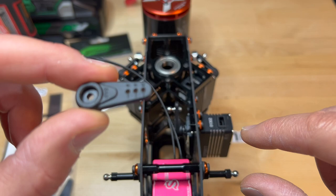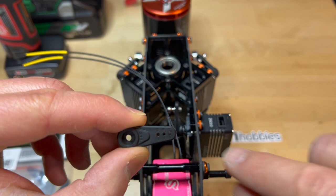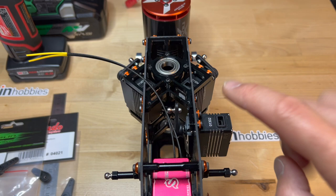Which servo arm works well for 18 millimeters? This is the SAB one, and this is what I decided to use. The SAB arm's middle hole is 18 millimeters, so that'll give me still pretty good resolution, but certainly more throw, which is what I'm looking for.